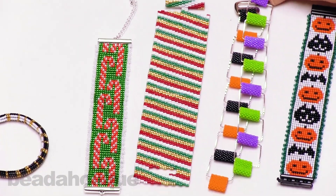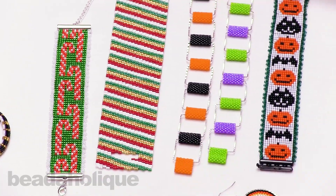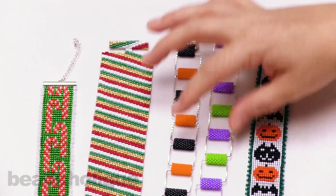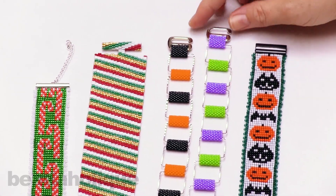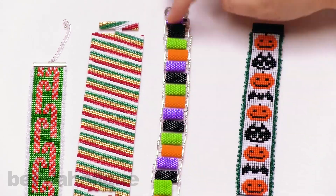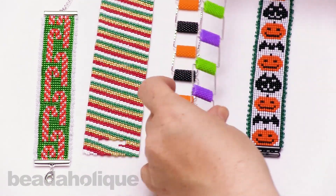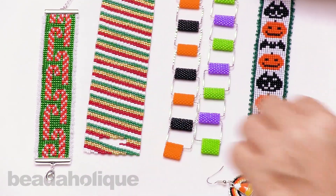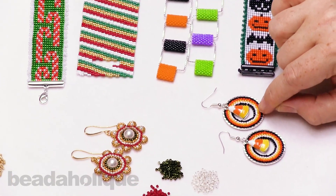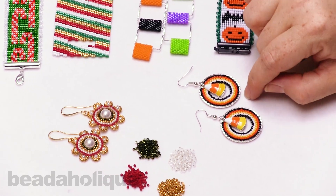I wanted to point out that for creating two different bracelets with the palettes, this Halloween palette gives you the orange, black, green, and purple. I wanted to create a set of bracelets that played with some negative space, so that when you put it all together it created a really fun traditional-style Halloween color palette. We also have some lovely candy corn palettes — you're just going to get that black, orange, white, and yellow, which brings together your little candy corn earring.